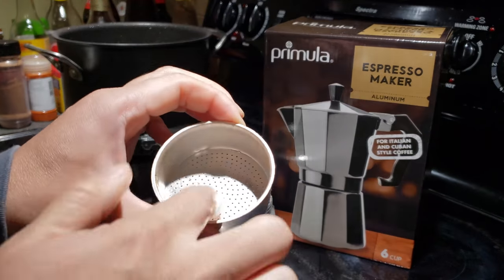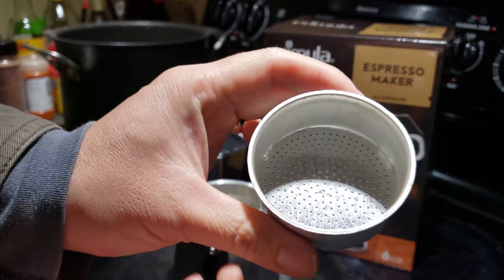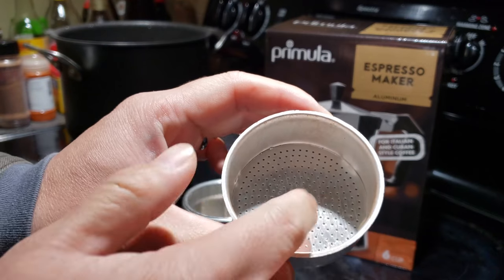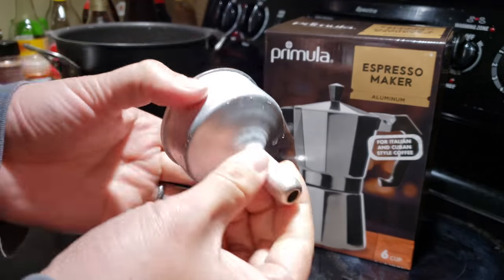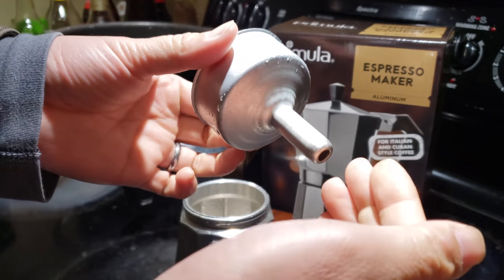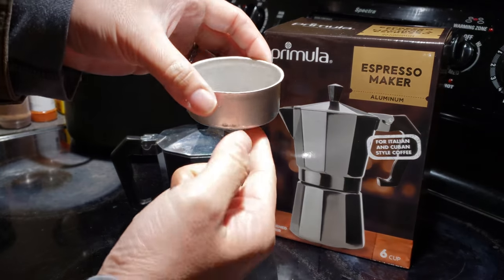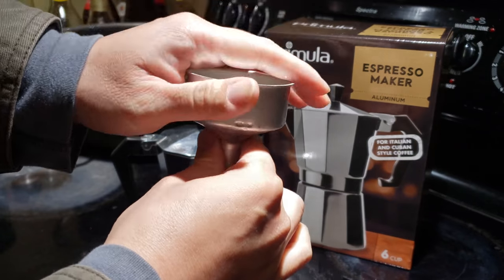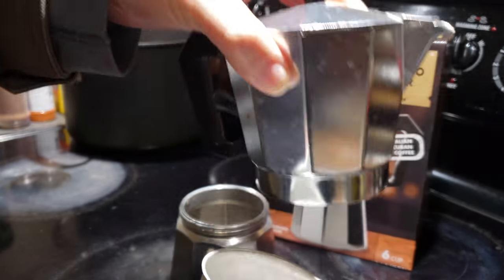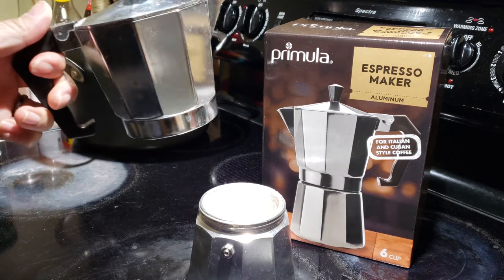The ground coffee goes into this little filter holder. The filter looks very much like a portafilter, but it's not — it has holes for the water to pass through, and on the bottom there's a spout for the water to pass through as well. The water comes in from the bottom, and once it boils the steam passes through to the top where the coffee is held.